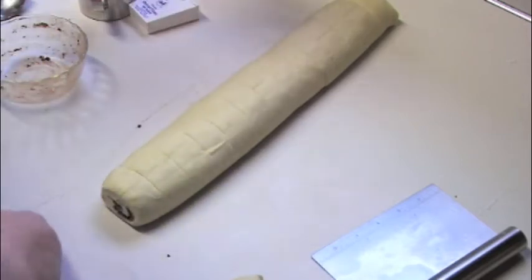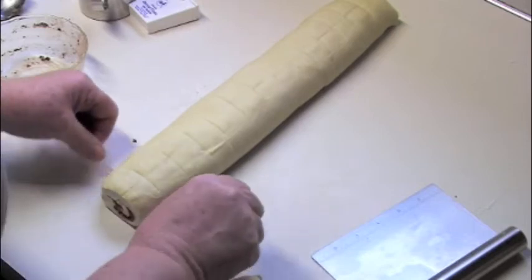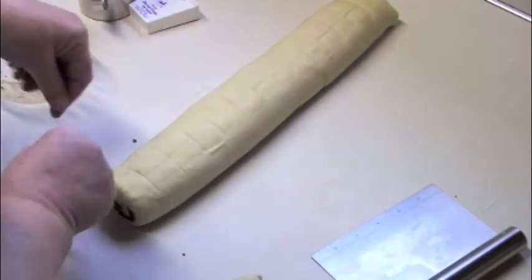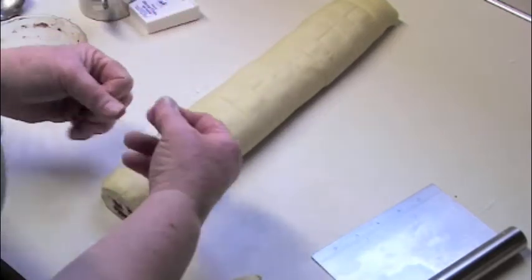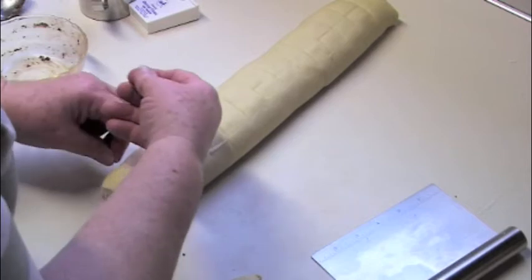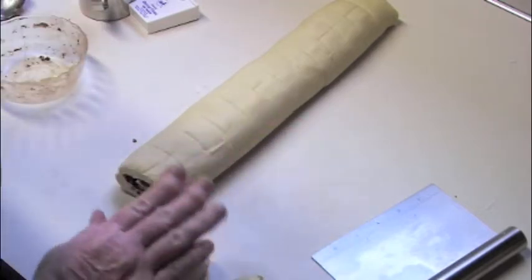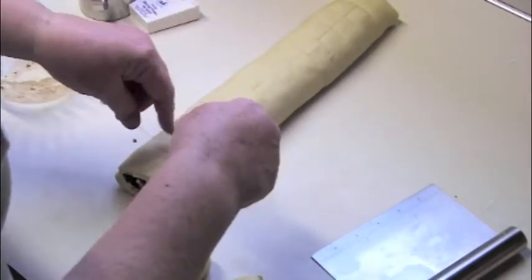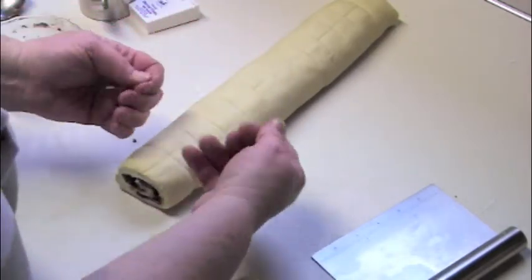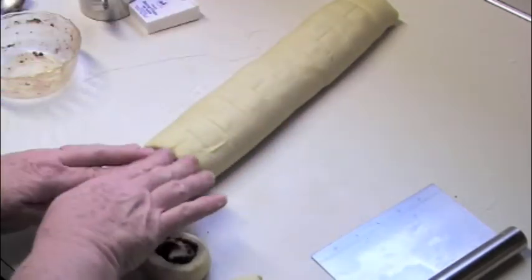I got so excited I forgot to get my pan out. I'm going to do a couple more anyway just to show you. Look at this — line it up with the mark and squeeze. There it is. Line it up, squeeze. It's so fun.